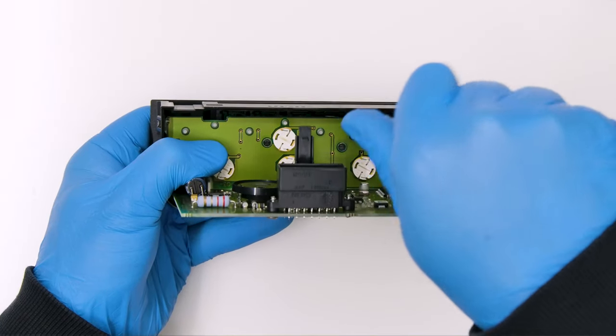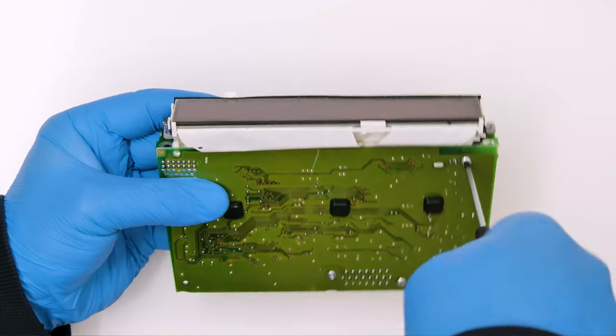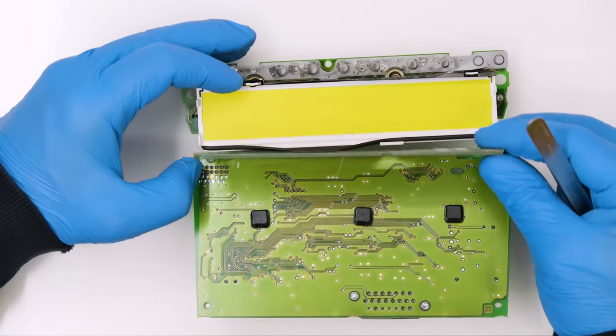Undo the central screw and release the board. Undo the two screws securing the display base and the PCB and detach it. Remove the LCD from its base and take it off the board.